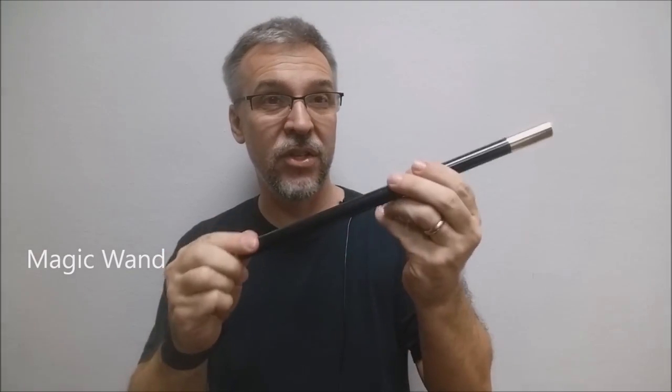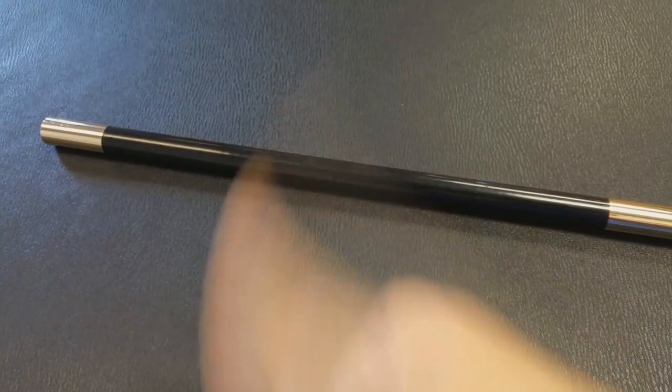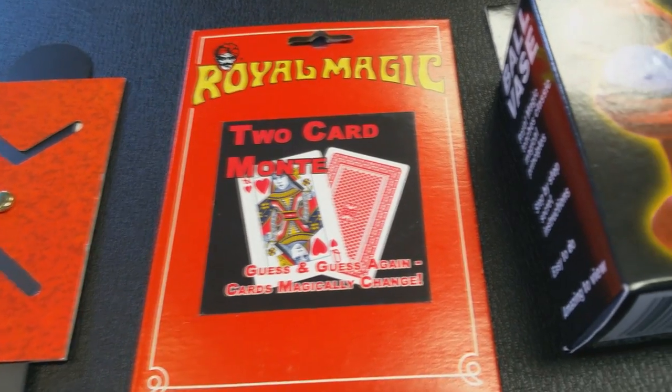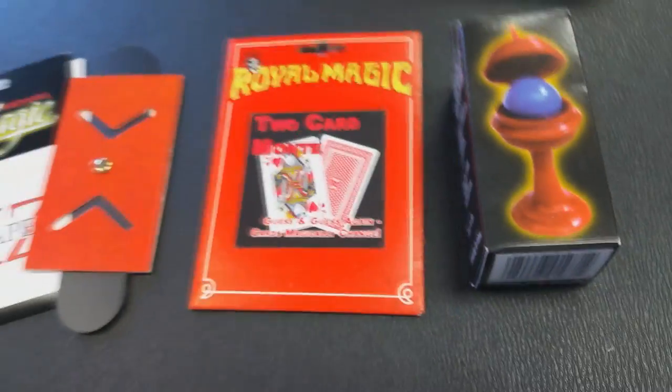What I think a lot of magic kits fail to put in is a magic wand. This is a good one — it's solid, it's got brass tips, and it was really cheap from the magic store. I think every kid expects to get a magic wand, and I've never seen a magic kit come with one. As far as putting gimmicks and gaffes inside your kit, you can't go wrong with Royal Magic. They make a lot of the props you'd normally find in a magic kit, but they make them way better, and they're just dollars apiece — way better quality than what you'd find at the dollar store.